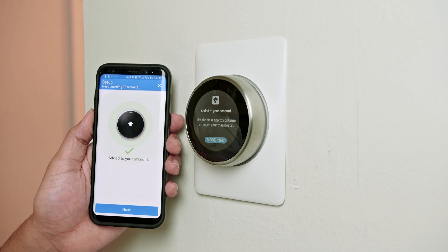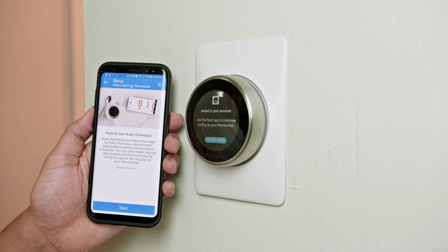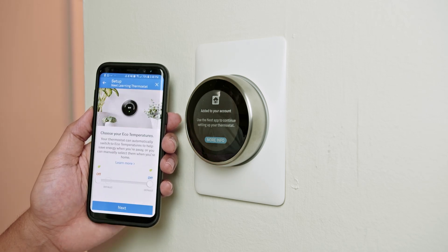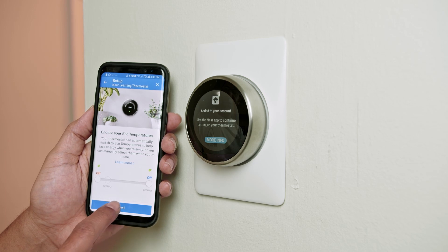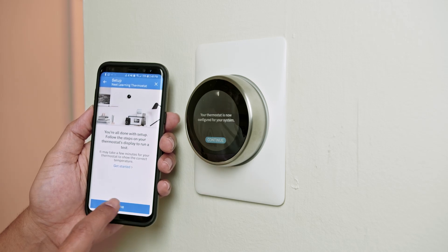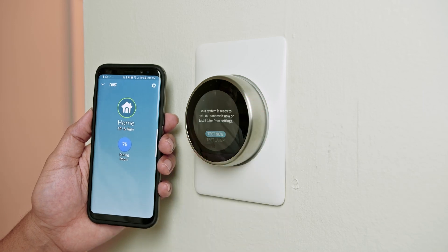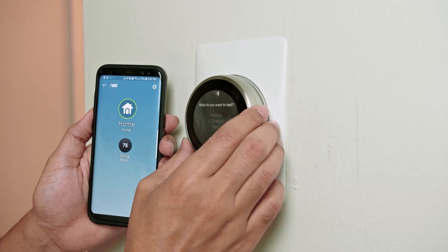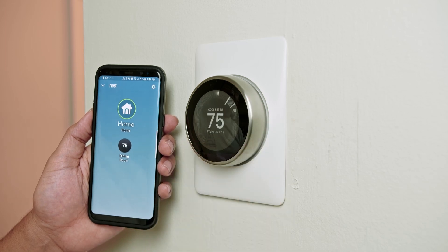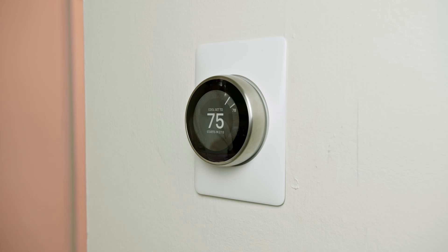Once it's finished, hit next again and choose the location — in my case it's in the dining room. Hit next, then choose your temperature mode. I'm going to use cooling. You can also test the system if you want — it asks if you'd like to test, but I'm just going to finish my installation. And it's done.